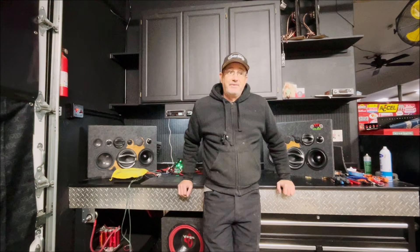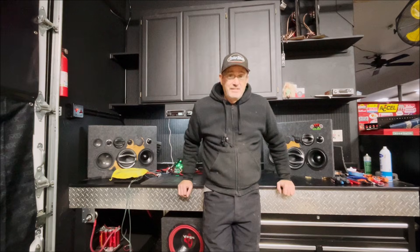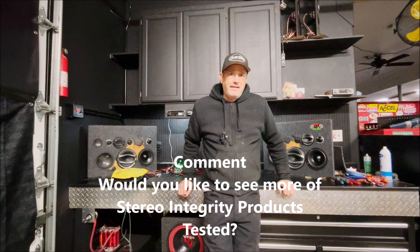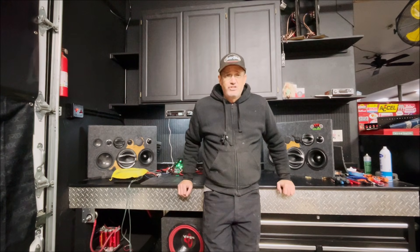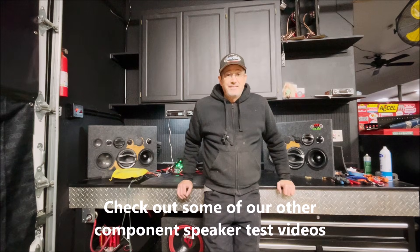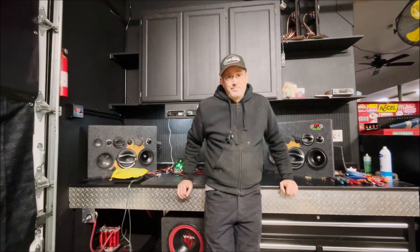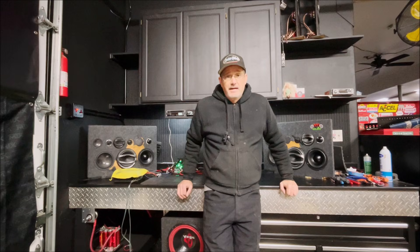I want to say thank you to Dominic for loaning these to me to test — getting stuff to test is hard, I can't buy a million sets of speakers. I'm going to give them two thumbs up. Stereo Integrity has a good reputation, their customer service is good, and their products look well made and well thought out. They didn't pay me or give me speakers — that's just my honest opinion. Let me know what you guys think in the comments, and we'll have more component speaker and subwoofer videos coming up soon.